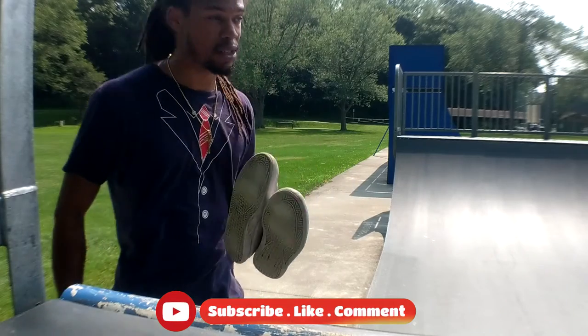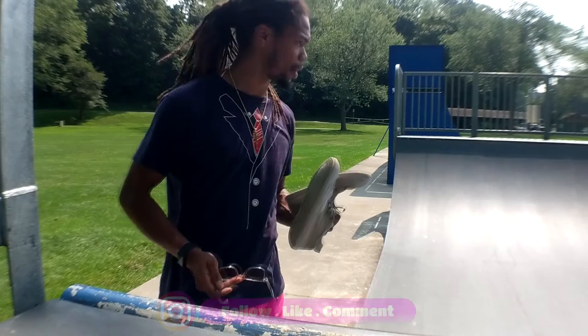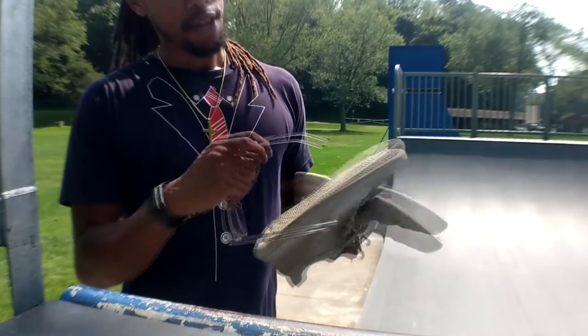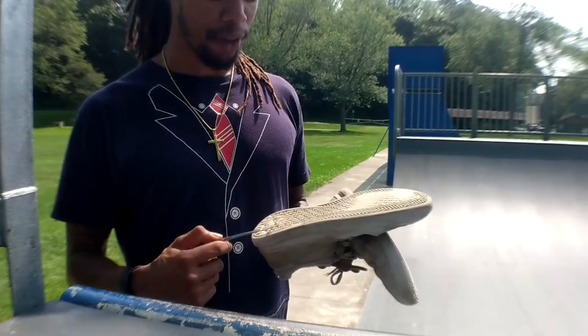I'm still going to probably skate one more session in these and get some clips for y'all. But yeah, these get 10 out of 10. And the rubber toe caps - their sustainability, honestly, I've been going really hard with these and they've held up.